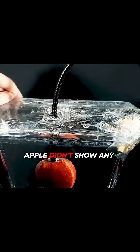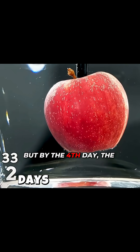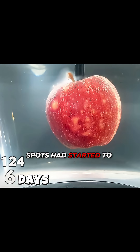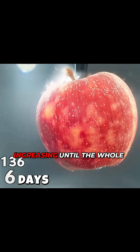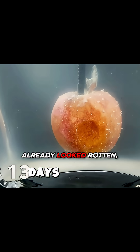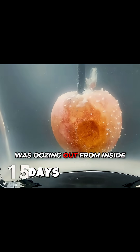In the first few days, the apple didn't show any obvious changes, but by the fourth day, the water started to turn cloudy. By the sixth day, yellow spots had started to appear on the surface of the apple, and the spots kept increasing until the whole apple turned yellow. By the sixteenth day, the apple already looked rotten, and some white substance was oozing out from inside the apple.